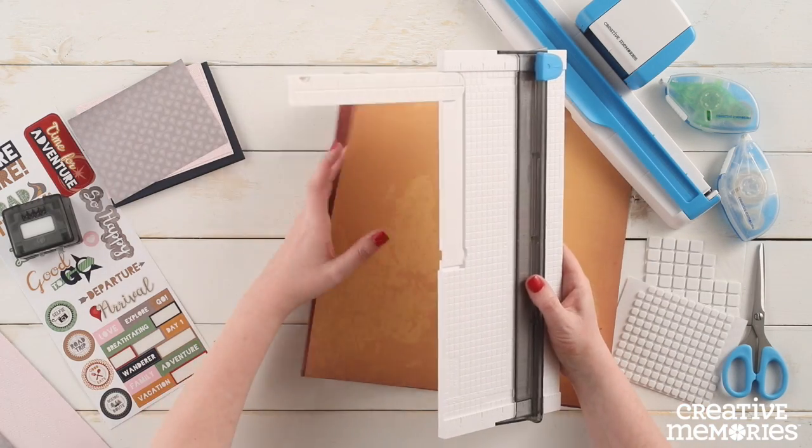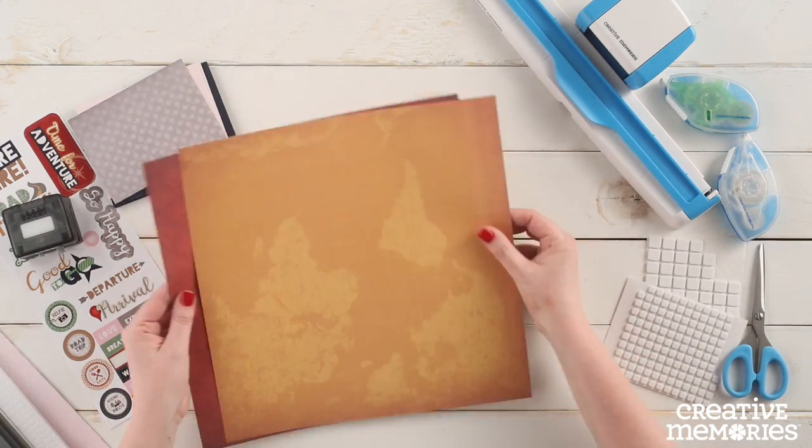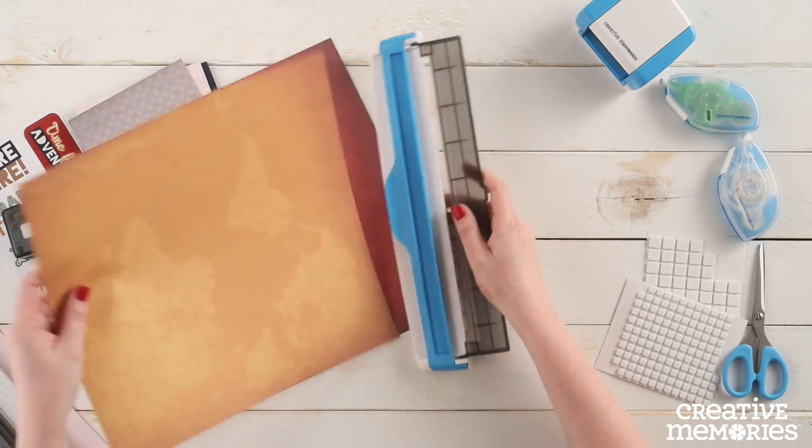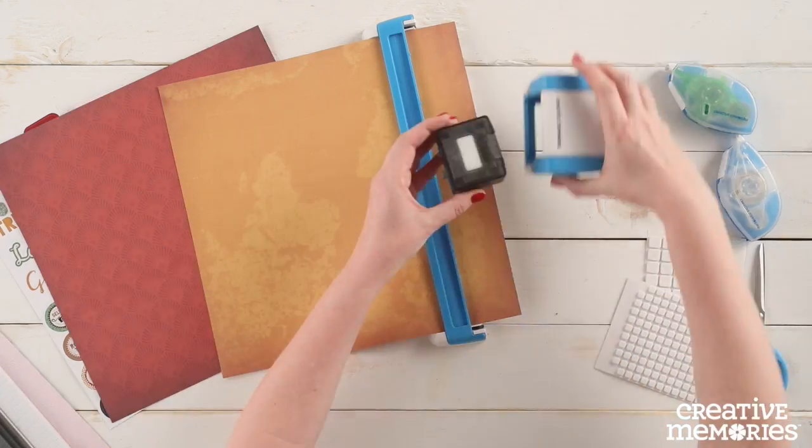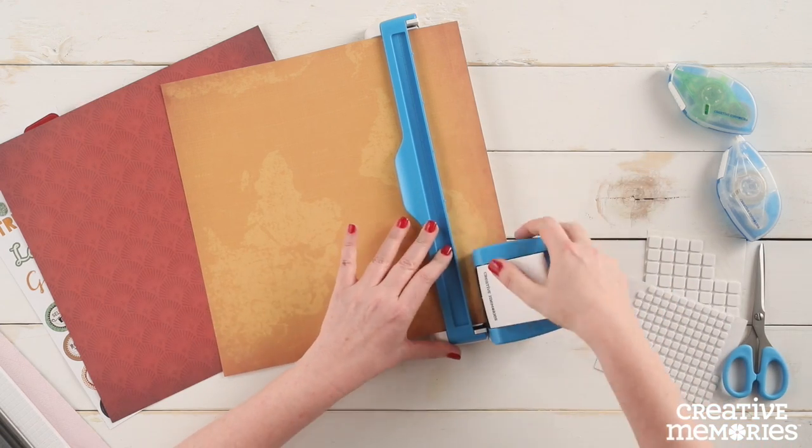Now we are going to place the gold patterned paper into the original border maker system tray, then punch a 12 inch border using the jumbo jet border maker cartridge.